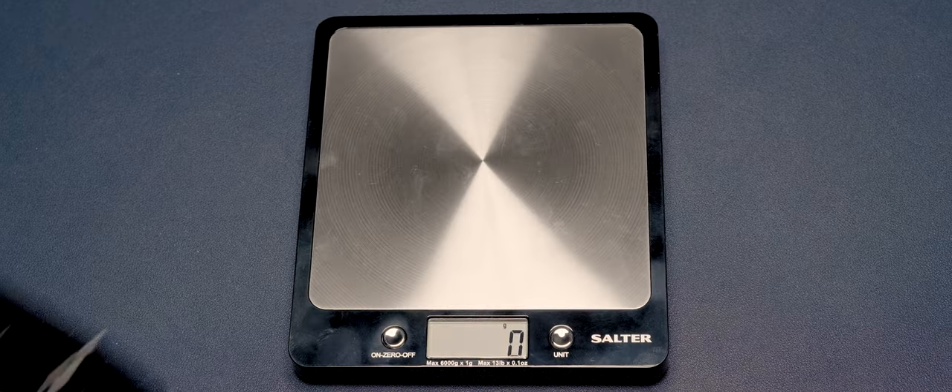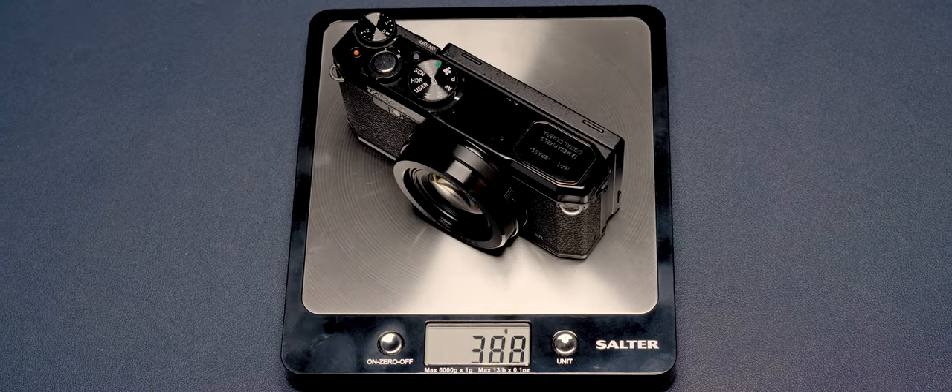Getting onto what makes this such a good street photography camera: first of all, in comparison to cameras today — like premium compacts and even mirrorless cameras — this thing is so much smaller and lighter weight. It's actually smaller in size than my smartphone, which means I can fit it into my jacket pocket really easily and just carry it around with me everywhere.